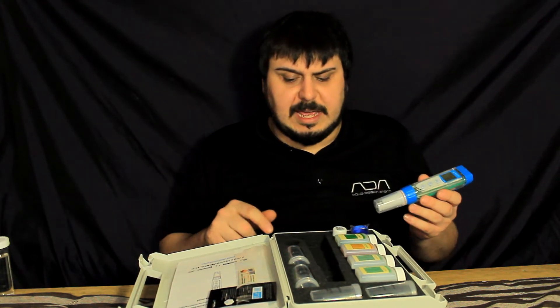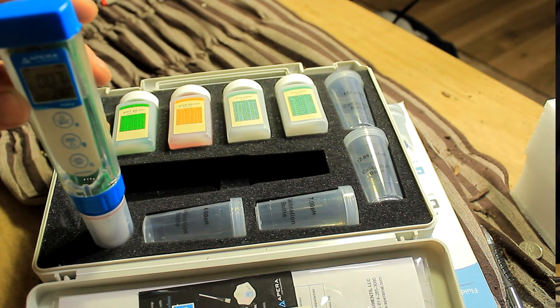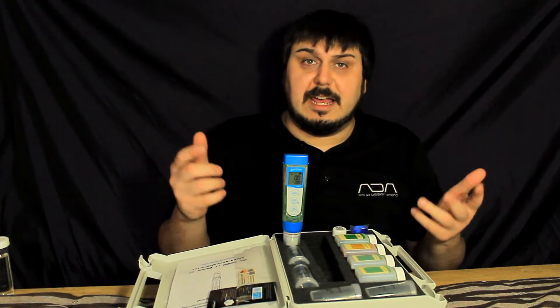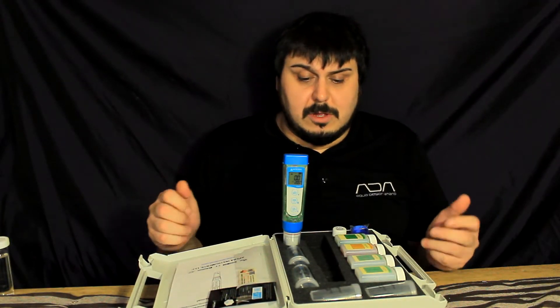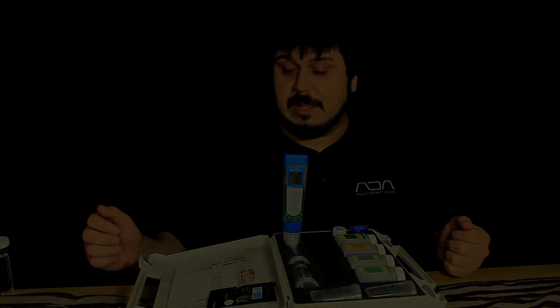Another cool thing they put on the case itself is a small hole to hold your pen so it's not going to fall over and you can get an accurate reading. Something really simple that they thought of, and I really appreciate that.